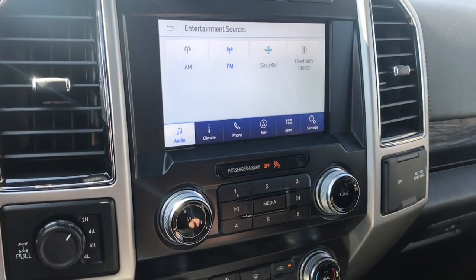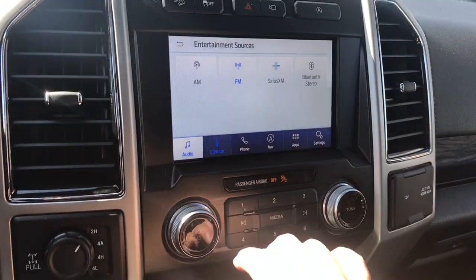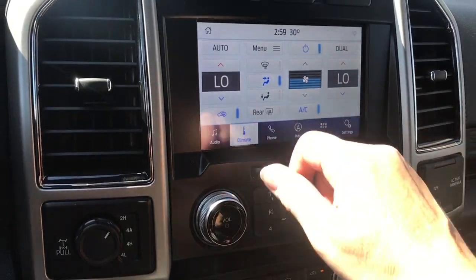When we go into the sources, you have AM/FM, SiriusXM satellite radio, as well as Bluetooth. In the climate menu you'll see dual climate control — you can control it on the screen or down on the lower panel, with AC and rear defrost.